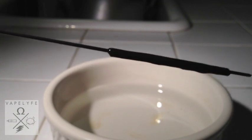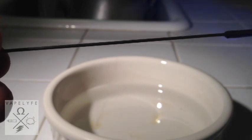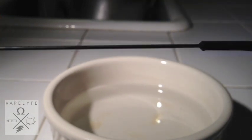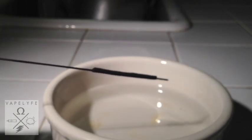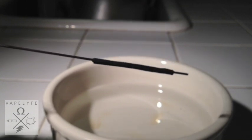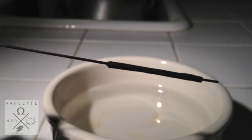Some people use lighters, but I'm just going to use a torch again and start burning it up. You can see the flame, and then it's going to stop and you're all good. We're going to let that cool off a little bit.